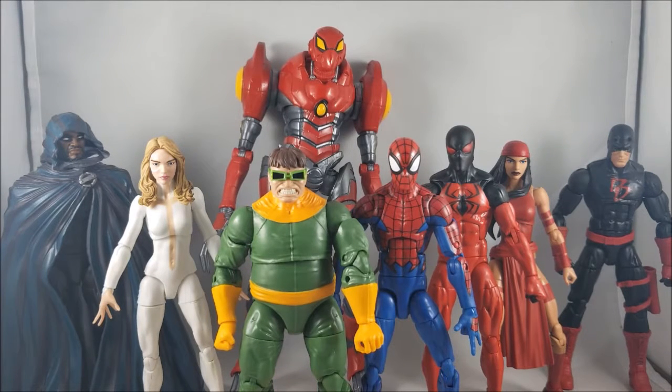Daredevil just looks phenomenal. He comes with a lot of cool accessories — the batons, batons on rope string, fisted hands — just a lot of cool stuff. A lot of fun posing him, really enjoyed the character altogether. Second place goes to the SPDR Build-A-Figure. I almost wanted to place him first because he's a really cool character with interesting poses, and I totally nerded out. SPDR is a great figure — I love him so much.